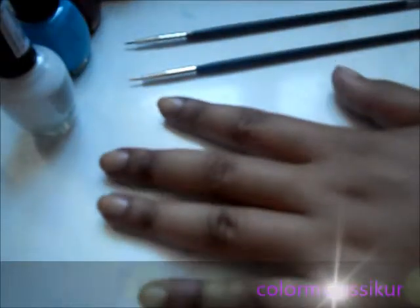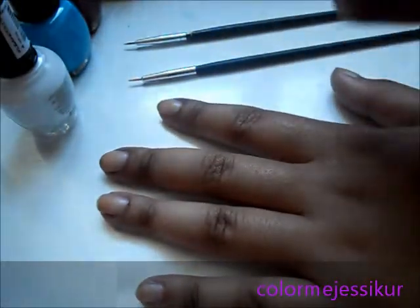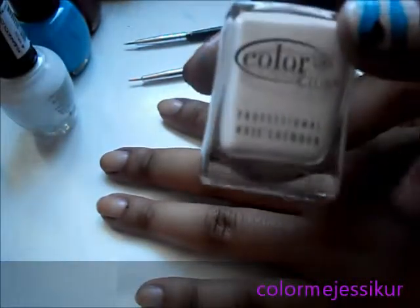First, paint your nails this color. Since it doesn't have a website on it I'll just tell you the name — it's called Coastal Cream, it's a creamish white color. You can see the brand right there.